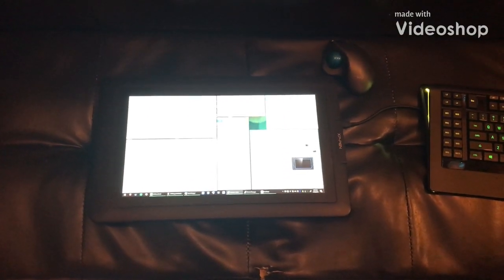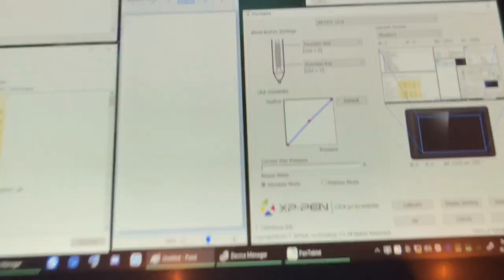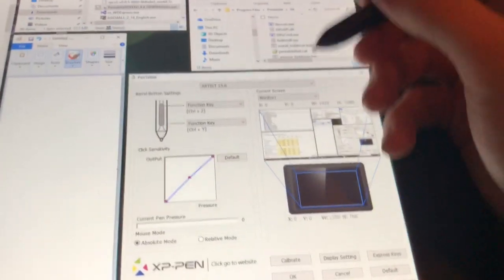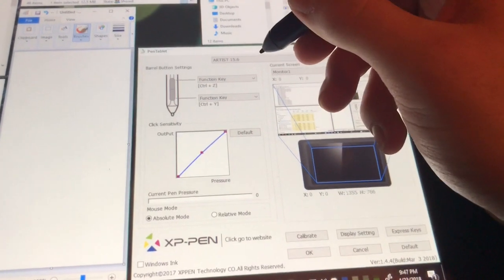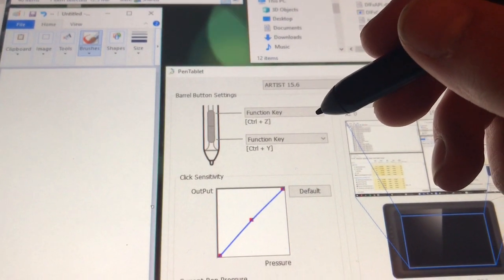This is the XP-Pen Artist 15.6. The issue I'm having today is my barrel buttons, which are set to CTRL-Z and CTRL-Y, are not being registered.